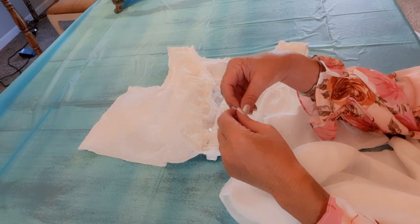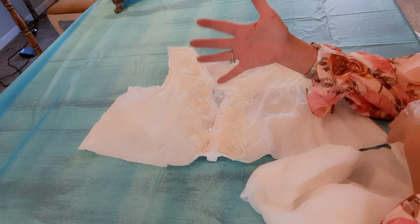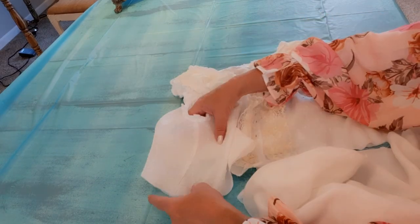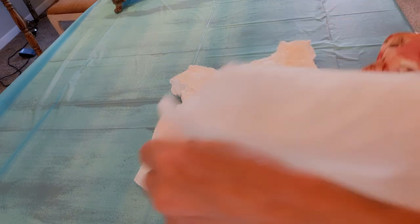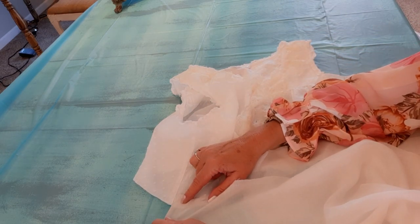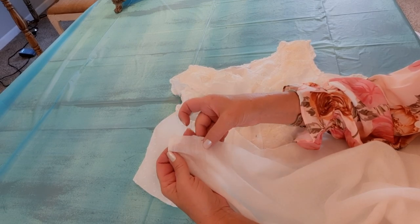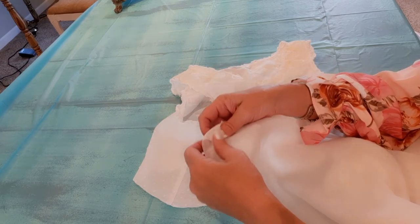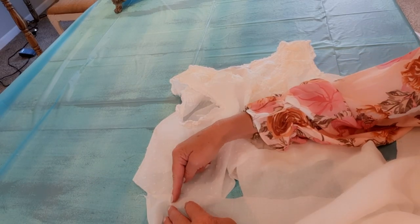To sew this on, I'll go to the side seam of the top. I will lay my sheer fabric about half an inch over top of the bottom of the shirt. But I won't start sewing at the very edge — I will start about two inches in. That way when we're all finished and want to close this up, we have something to stitch to. Just remember: start two inches in, start at a side seam.